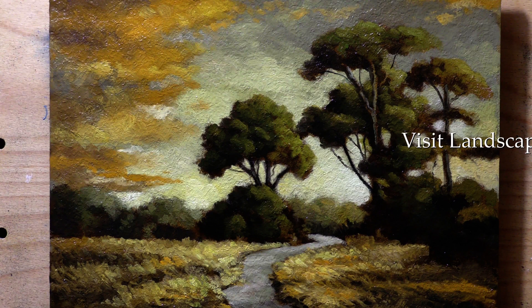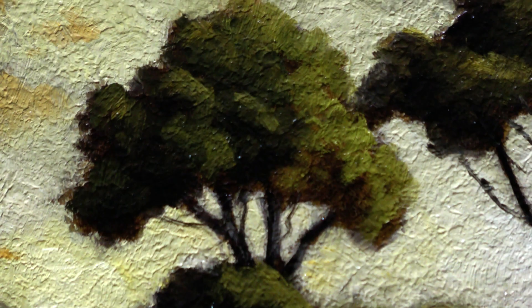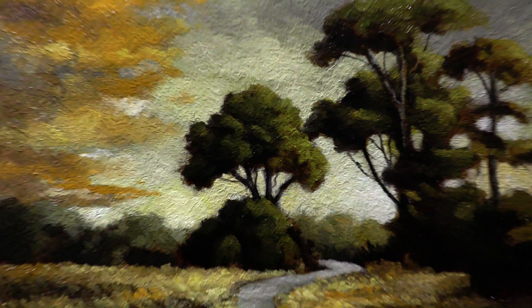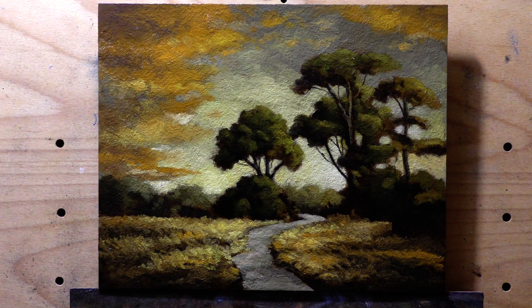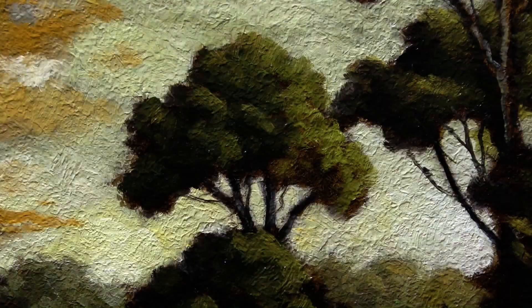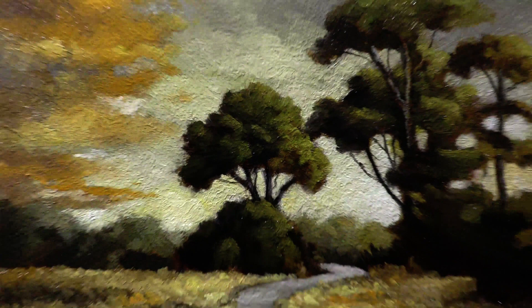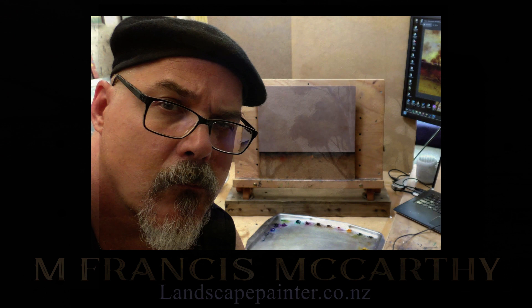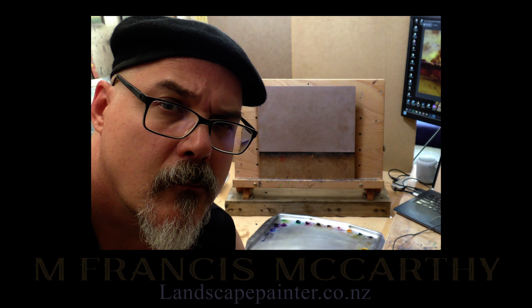If you enjoyed this and want to support me, there's a tip button, or you can join the members area. It's a great way to support me and you get a lot of value — hundreds of live videos where you watch me paint in real time and solve problems in real time, which is invaluable. This painting will be for sale in my store — I'm going to put a great price on it, $249 USD, shipping included. Until I come back with another video, take good care of yourself, your family, and all your loved ones. God bless you and your family.